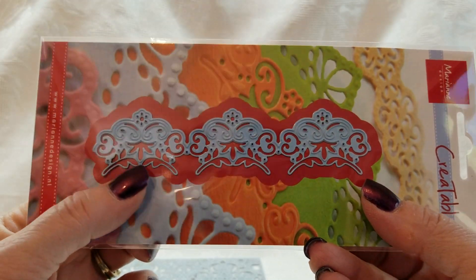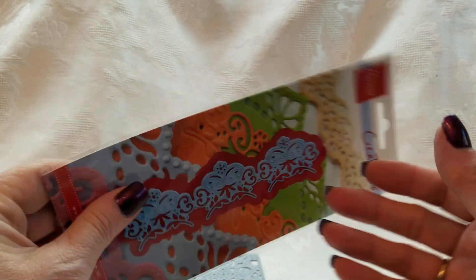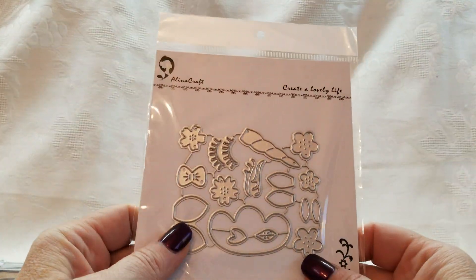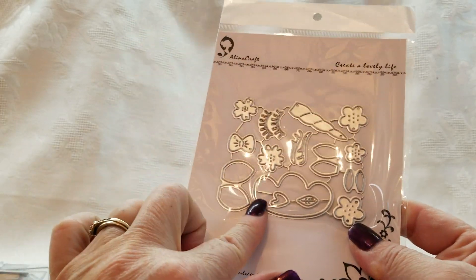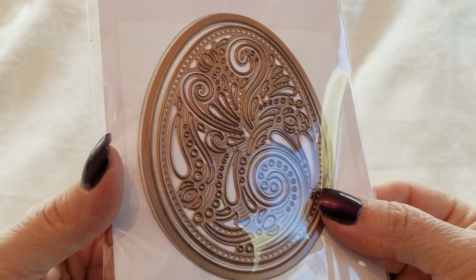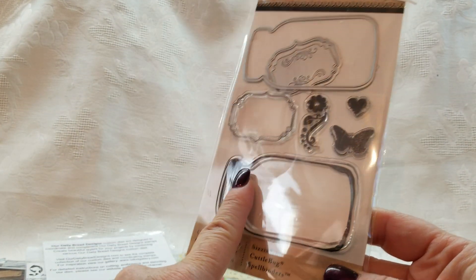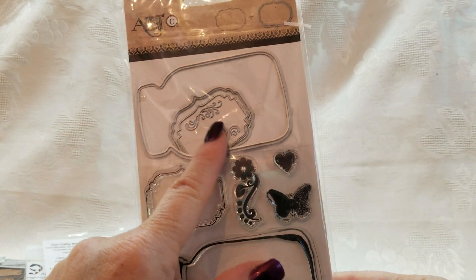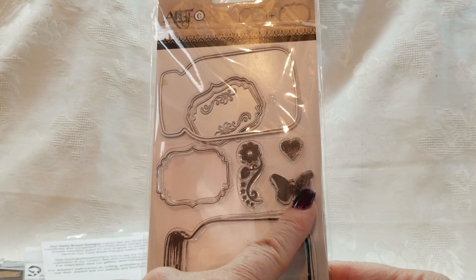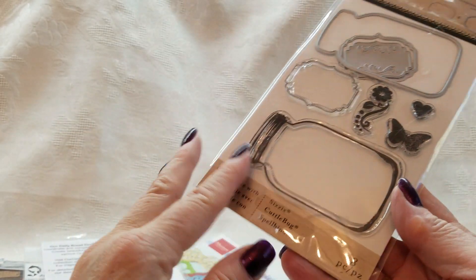This die is brand new and really pretty, as you can see — Marianne Designs. I've got the unicorn die set, brand new. This boho egg, which is really, really nice. And I am adding in this artsy set — it's got a mason jar stamp, these little accessory stamps, and the dies to go with it all.